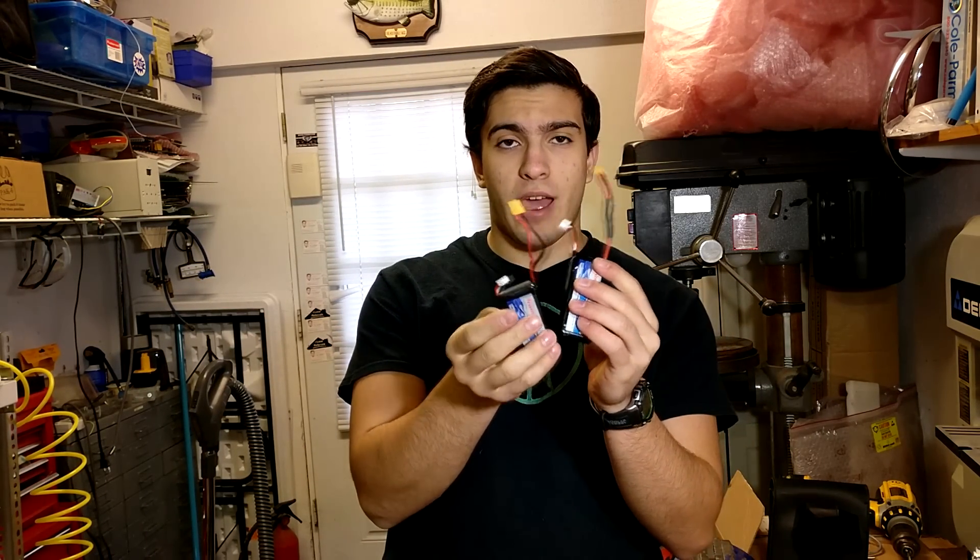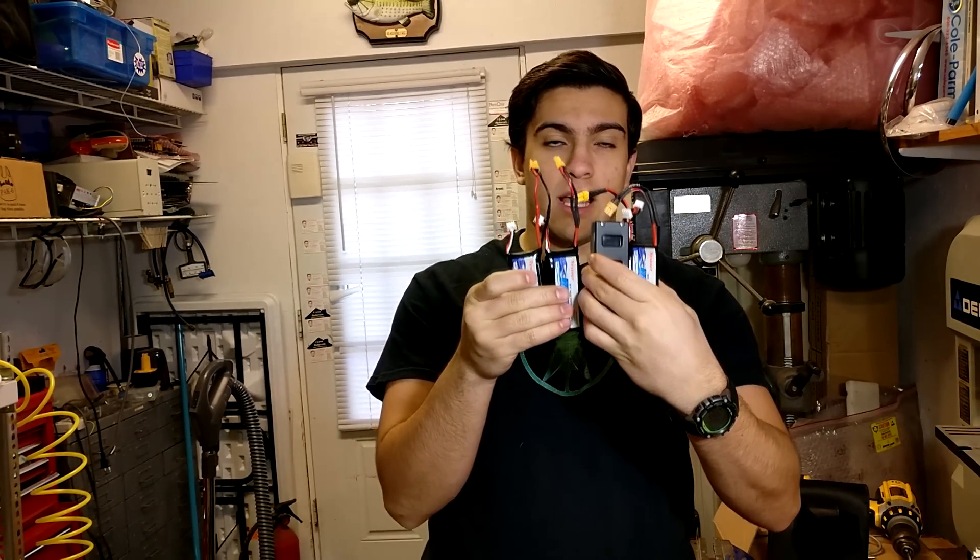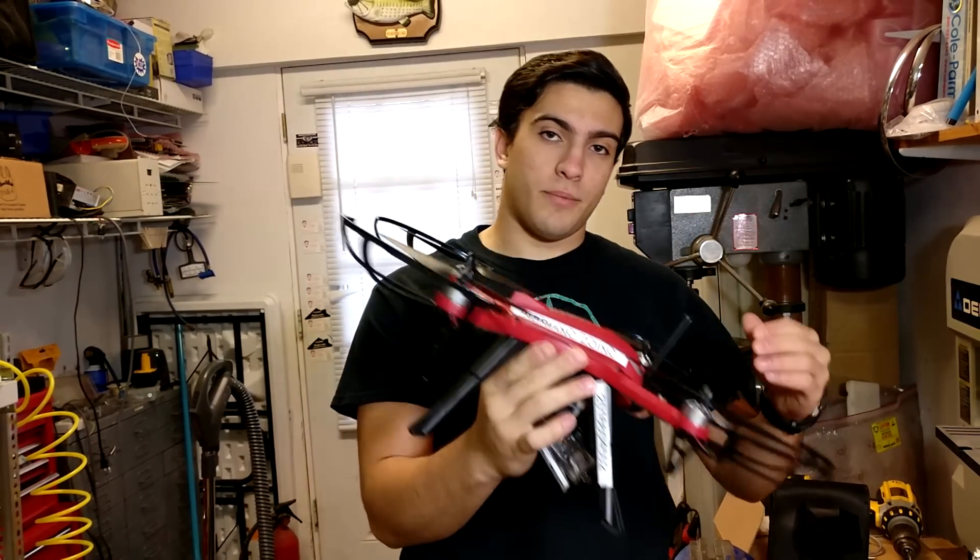That's pretty much it for this video, guys. Hope you enjoyed. Now we have four batteries that we can go outside and play with our MJX Bugs 3 quadcopter, so we should get a lot more flight time — that'll be fun. Go ahead and drop a comment, leave a like, and thanks for watching. Warrior Zoiner out.